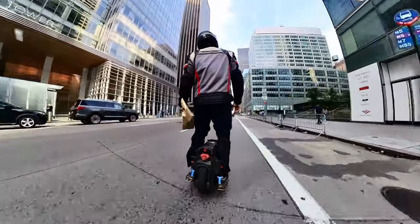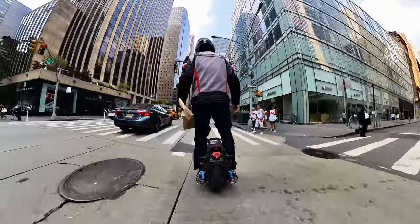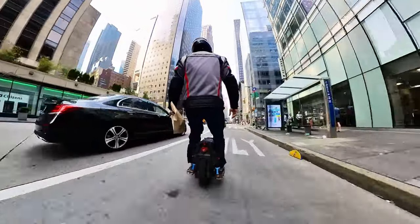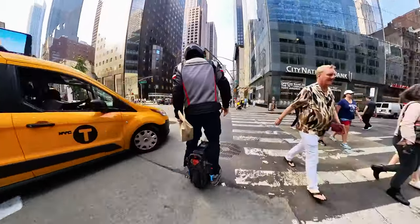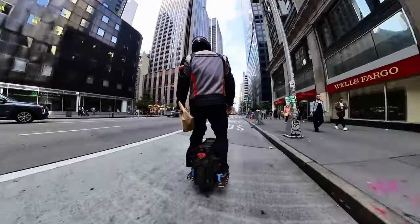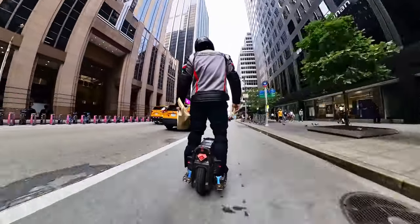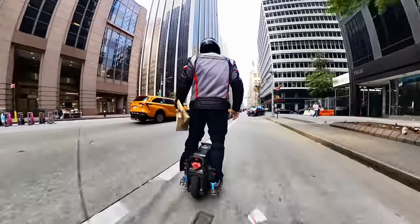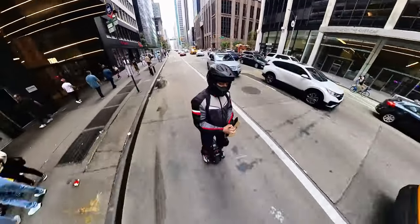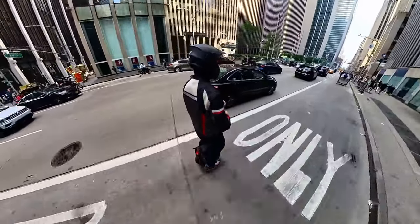Then there's the V8, which is the next step up — slightly larger, a little faster. It's worth about $1,000 to $1,200. The V8 comes in three variants: V8, V8F (the middle tier), and V8S (the top of the three). These small wheels are water-friendly but not waterproof, and from my understanding they do not have a built-in speaker for music.